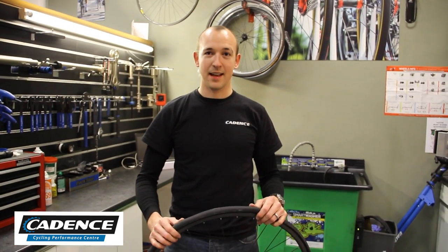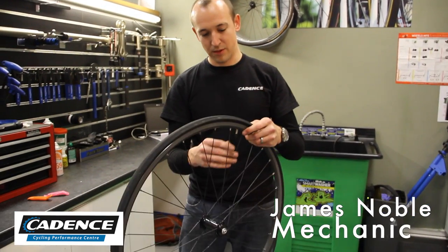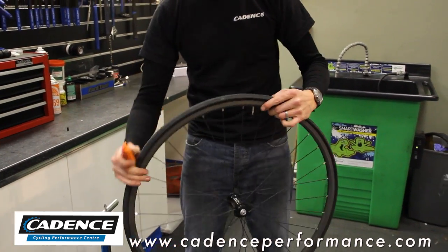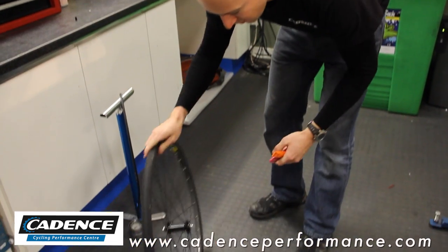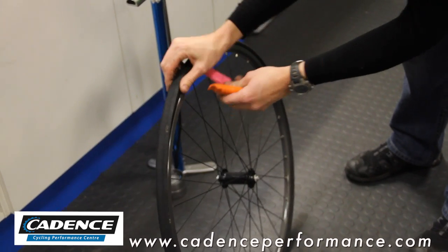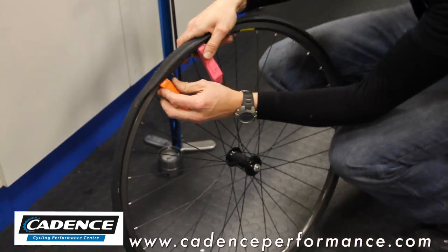I'm going to demonstrate quickly how, in the event of a puncture, to get your tire off relatively quickly. Take off the valve cap — you'll need two tire levers. With the valve at the bottom on the floor, place one tire lever there and another tire lever two inches away from it.